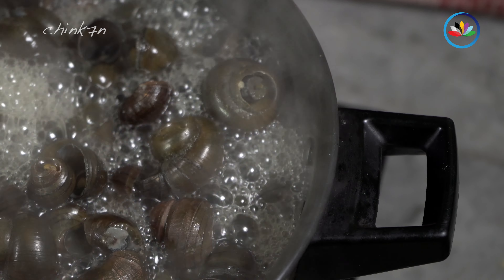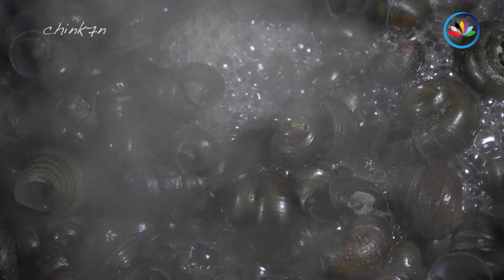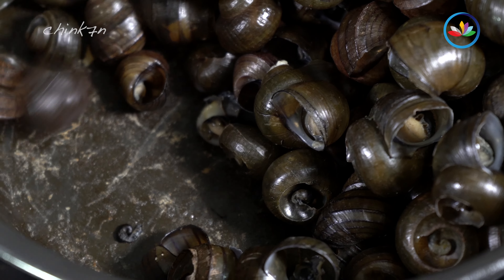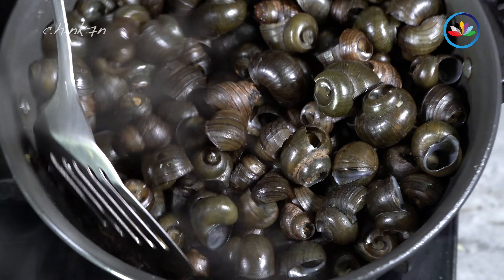Add salt, black pepper powder and then a decent amount of water. Cook till the pork is tender.